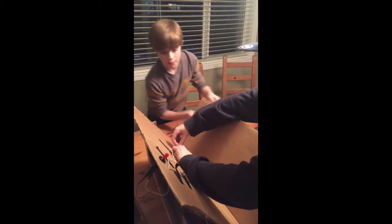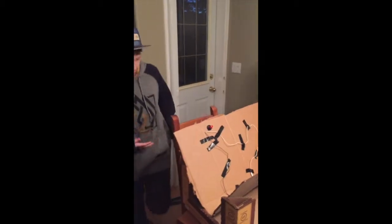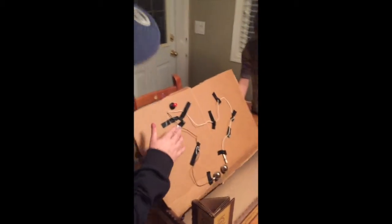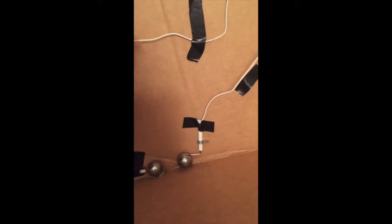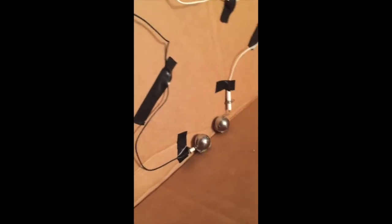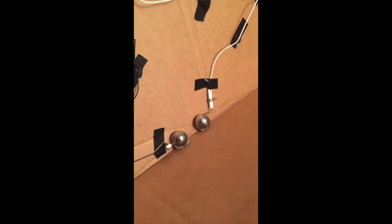We've set it all up here. We have our conducting spheres with 4 centimeters in between the gap. These electrodes are touching the spheres — they have to be. And we are going to dim the light so that we can see better.